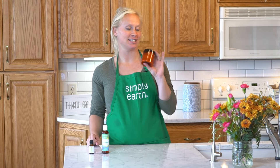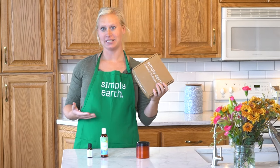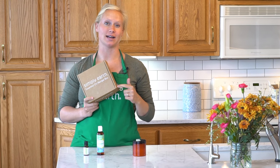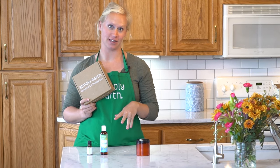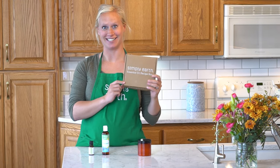When you're ready to use this, dump the whole thing into your bath as it's filling up. This Breathe Easy bath salt recipe is part of our December recipe box — subscribe today to get what you need for this recipe and start making your home more natural.